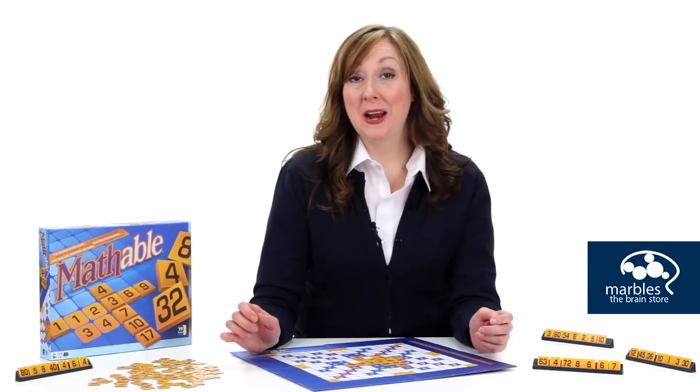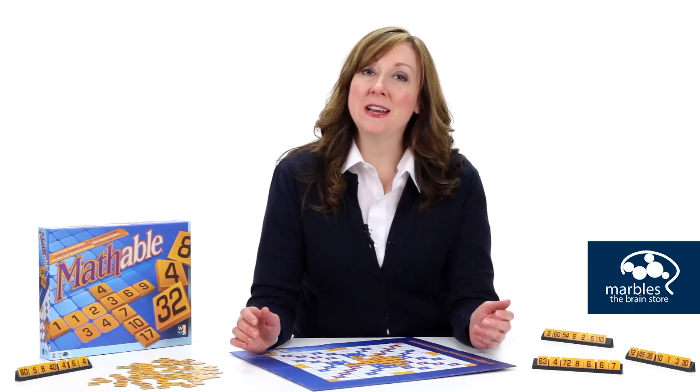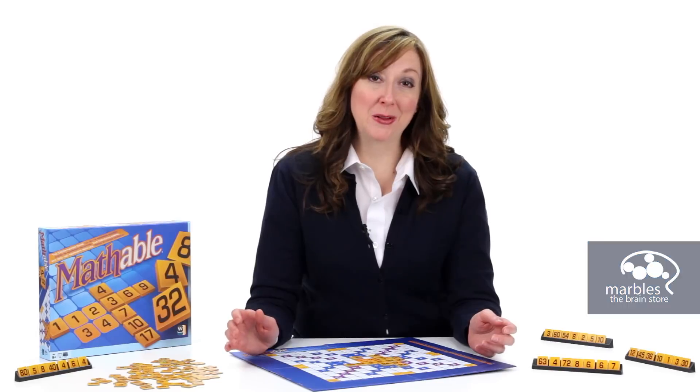The person with the highest score at the end wins the game. This game is a fun way to challenge your math skills, problem solving, and critical thinking.